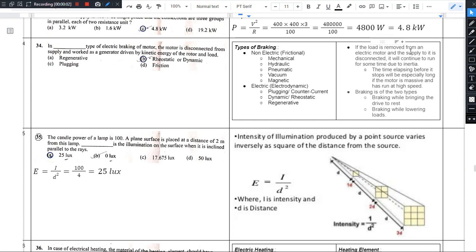Hello there. This is about the 34th question. In dash type of electric braking of motor, the motor is disconnected from the supply and works as a generator by kinetic energy of the rotor and the load. The question is about electric braking.